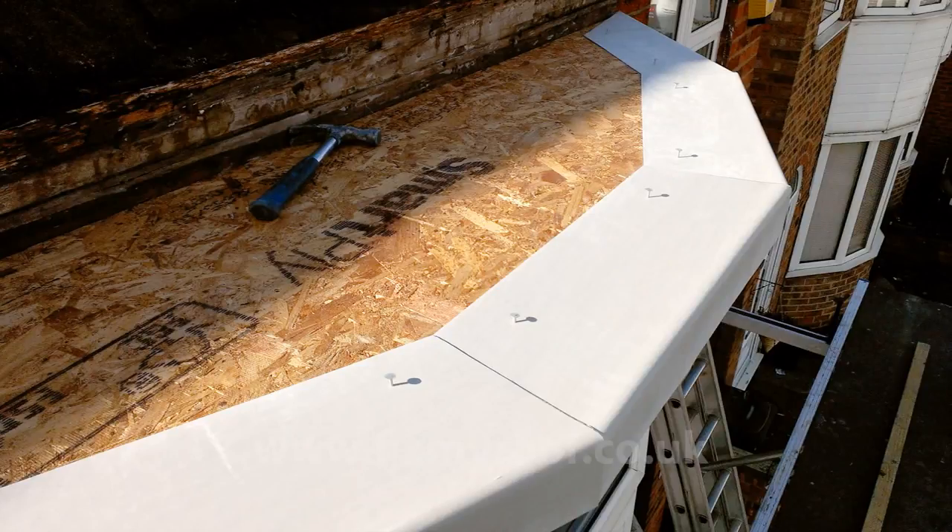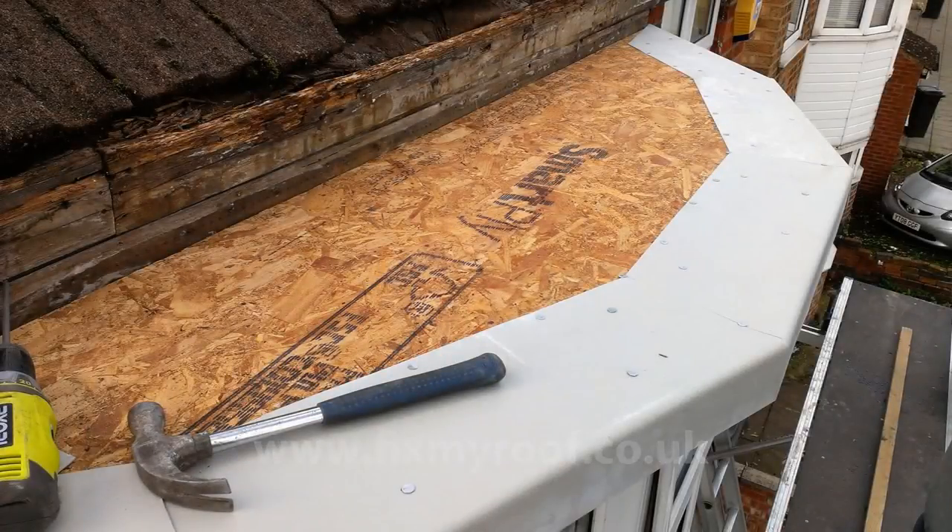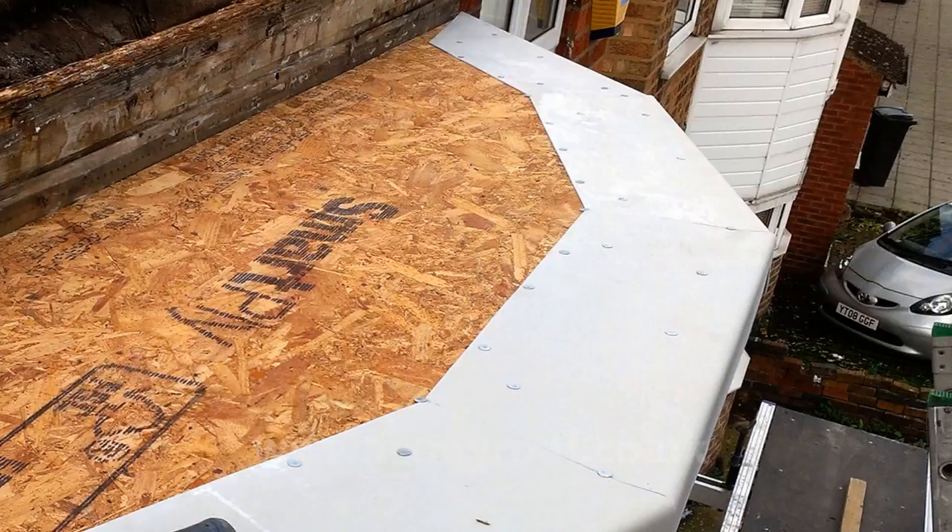Now it's just a matter of working your way around, repeating the process until the whole bay roof drip trim is pinned into position. Once everything is in place, you can nail the trims down fully and put in the rest of the nails. I nail my trims about every six inches or 120 millimeters, but on such a small roof, it's really not that important.